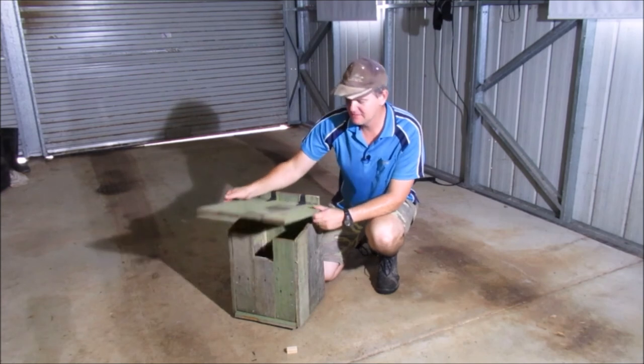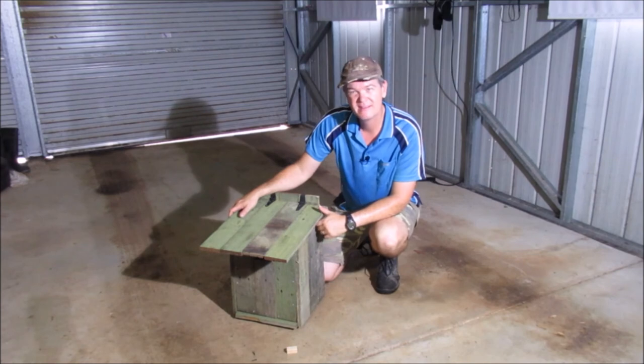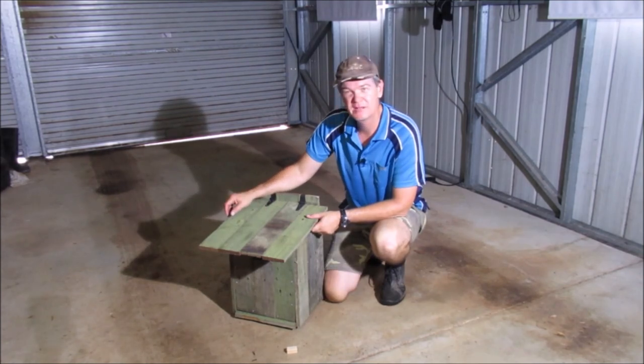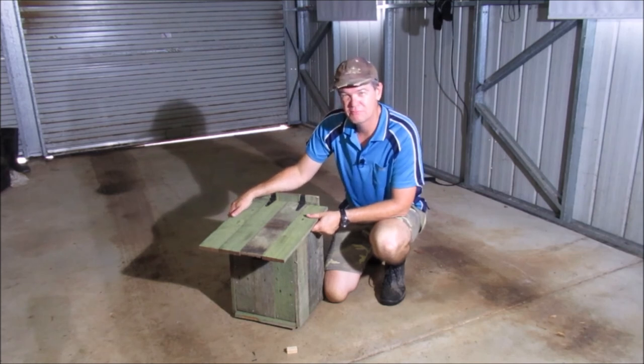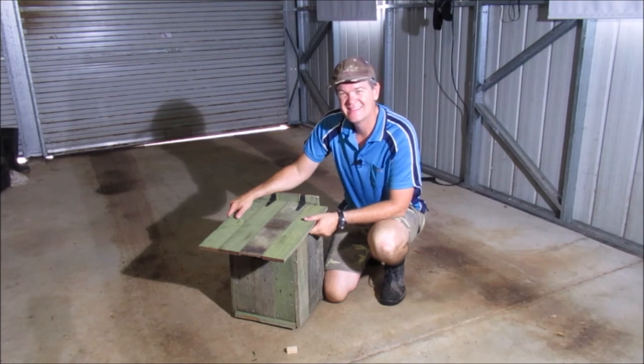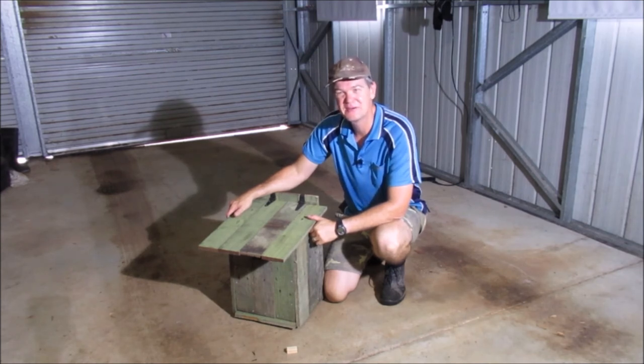Here's our possum box — it's all completed, hinges on, all works, and there's a lot of space inside. Most importantly, I hope the possum likes it and decides to move out of our house and into this. When it stops raining I'll look at putting it up in a tree or on our power pole — probably on a tree on our property so we can keep an eye on it. Thank you so much for watching, please hit that like and subscribe button, and we'll catch you next time. God bless.